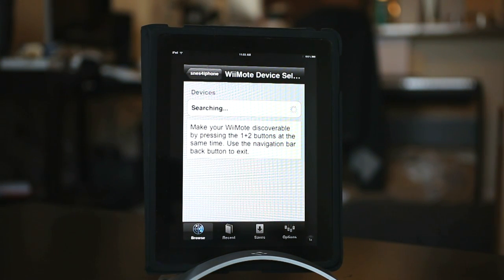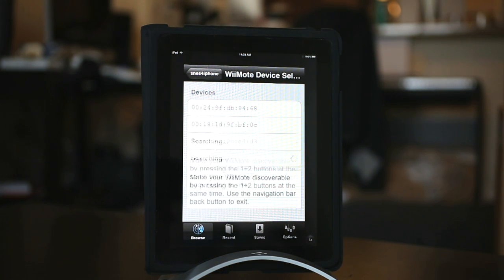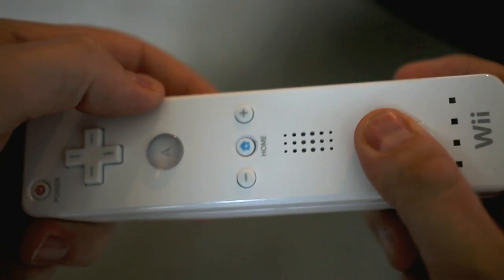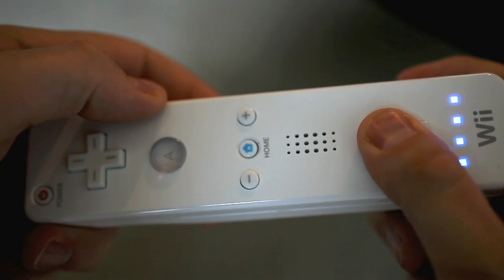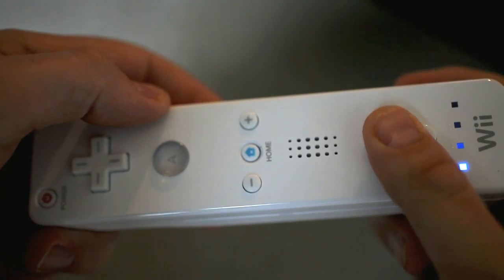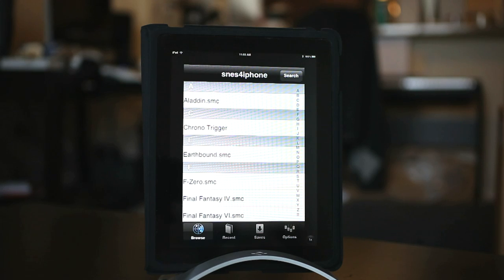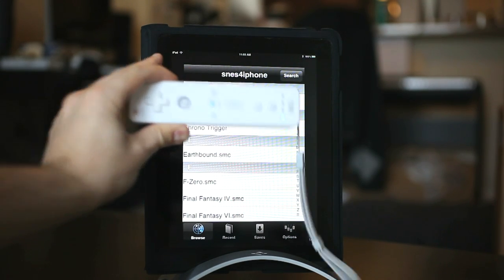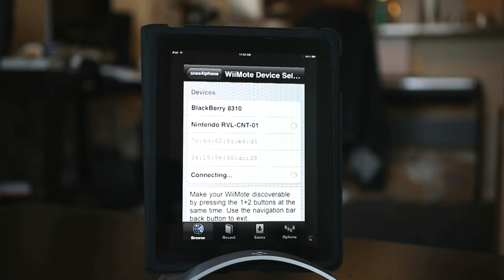When it starts up, you should see it searching for Bluetooth sources. In order to get your Wiimote to sync, you're going to need to hold down the one and the two button on the Wiimote. Then pretty quickly it should pick up in the SNES for iPhone application. If you find that your Bluetooth Wiimote syncing isn't working, it's probably because SNES for iPhone uses a different method than your standard iPad Bluetooth syncing. So what you want to do is go into your iPad settings and turn Bluetooth off — that may reduce the interference and make it possible to sync your Wiimote properly.